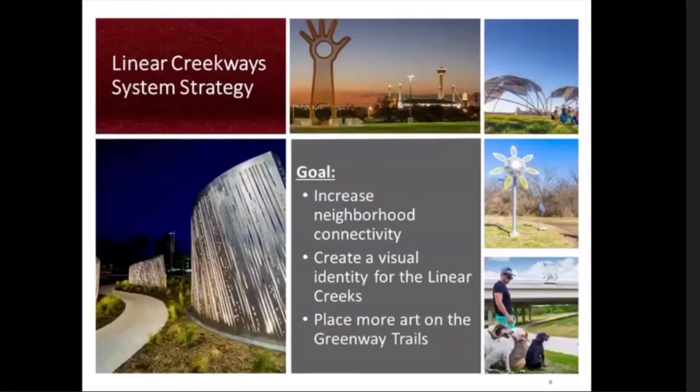The Department of Arts and Culture has been working closely with the Parks and Recreation Department to enhance local parks and greenways with public art through the linear creekway system. The goal is to increase neighborhood connectivity, create a visual identity for the linear creeks, and place more art on the greenway trail. Here we have pictured some images of the artworks that you will find along parks and trails in San Antonio.